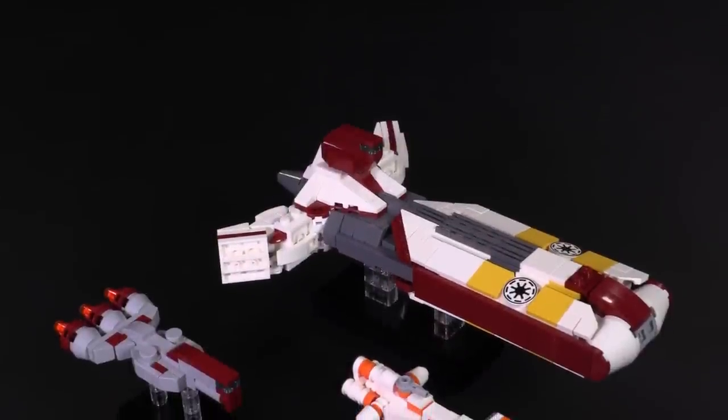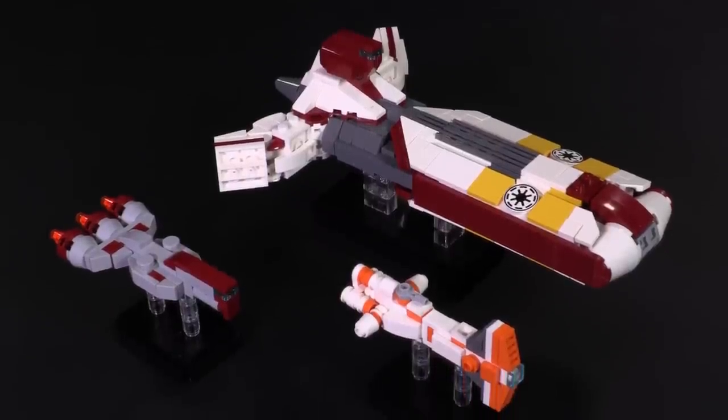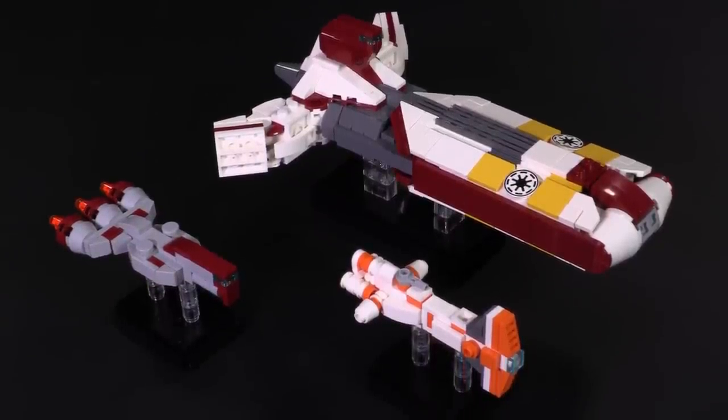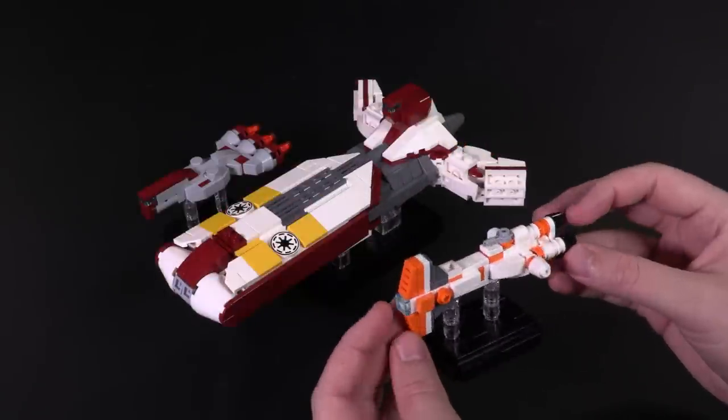Hey everyone, welcome to Brick Vault. Today I get to present to you three new Star Wars Nanoscale ships from the designer Alex Capodre. We have the Pelta-class Frigate, Consular-class Cruiser, and Hammerhead Corvette.